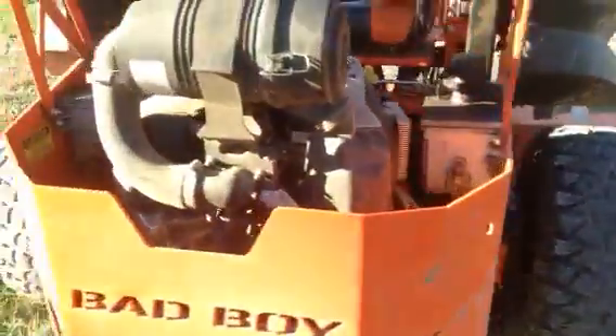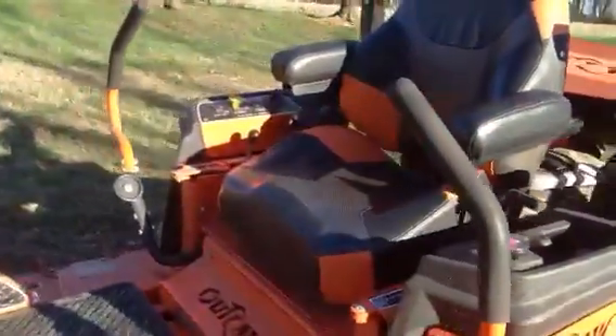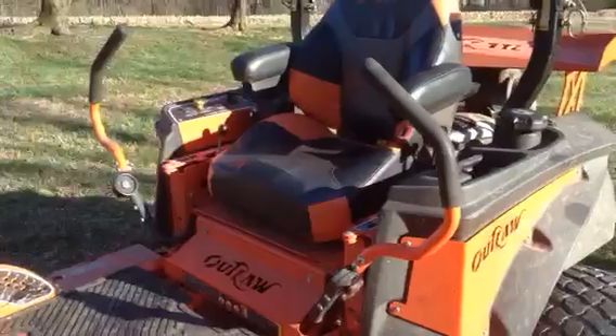Another thing I like about it is the seat. The seat is extremely comfortable — it's like sitting on your La-Z-Boy recliner at home. It makes for a long day of mowing much more comfortable.